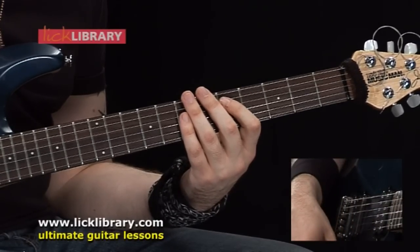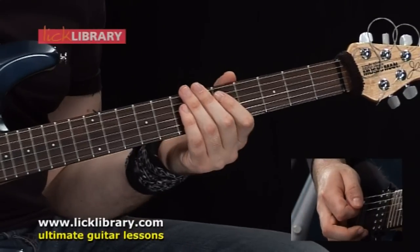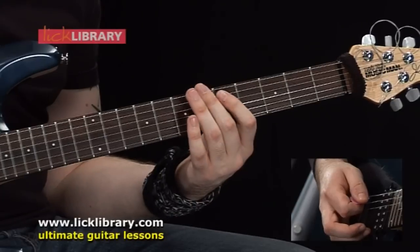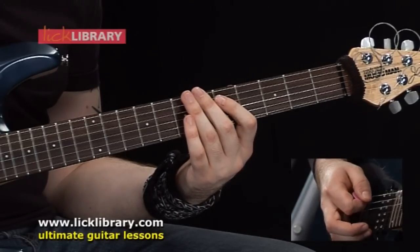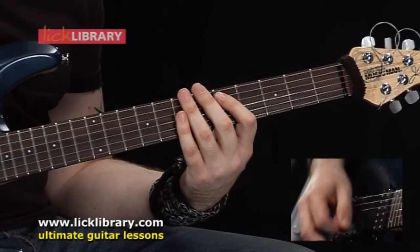We're going to be using the same right hand technique for the next two chords that follow. The next chord is going to be barred across the 6th fret on the low E and the A. The low E is now tuned to D, and we're going to do the same thing. So far, we should have this.